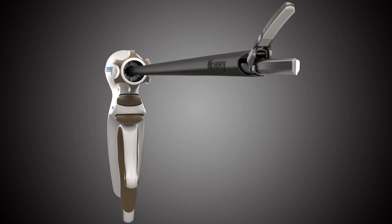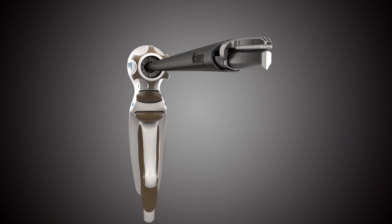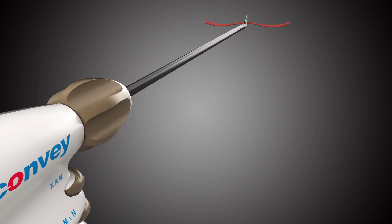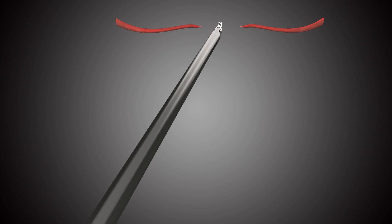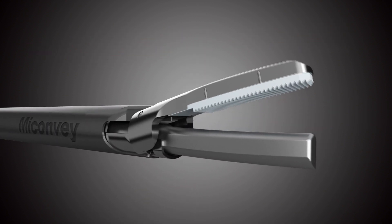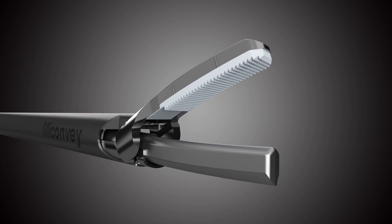Excellent cutting and haemostasis ability improves surgical efficiency and ensures safe operation. No tissue escarp, reducing intraoperative tissue damage and improving the quality of surgery. The enhanced tissue mat is stronger and wearable, providing a stable and high-quality surgical experience.